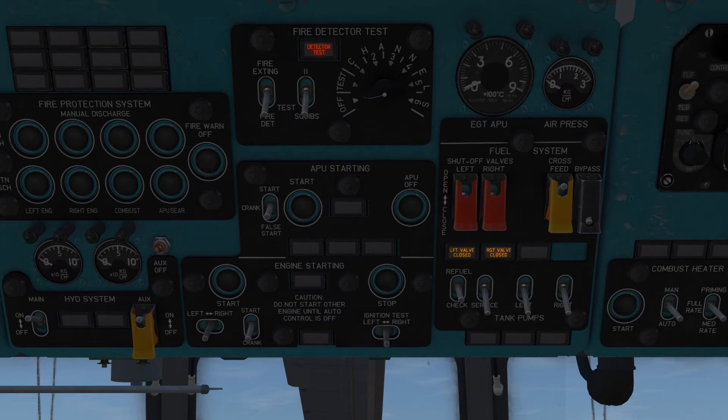The switch on the lower left of the panel is for the service fuel tank pump, which you can engage, and underneath it there is a light indicating that the pump is on and engaged. Just to the right of the service tank switch you have the switches for the left and right external fuel tank pumps, which you can also engage, indicated by lights located directly below the switch for the tank in question.